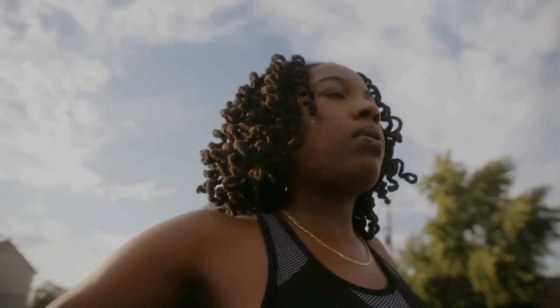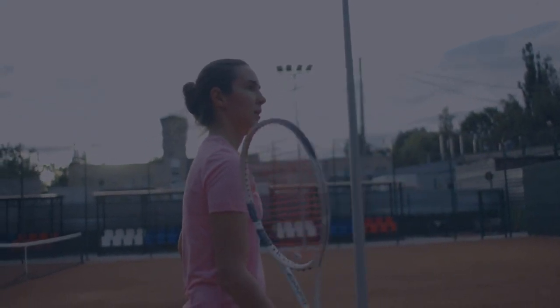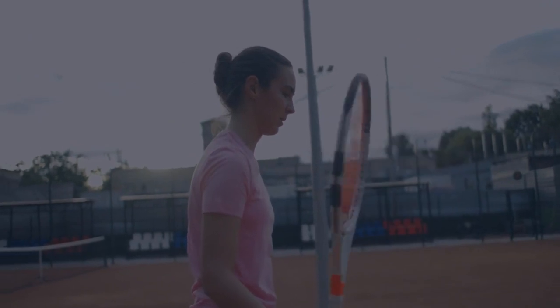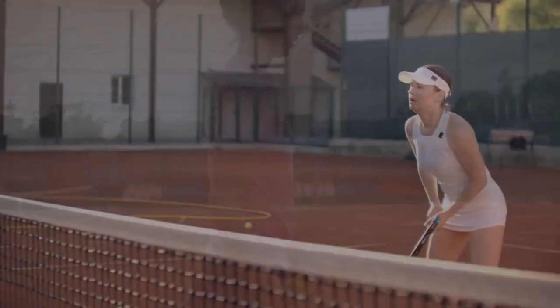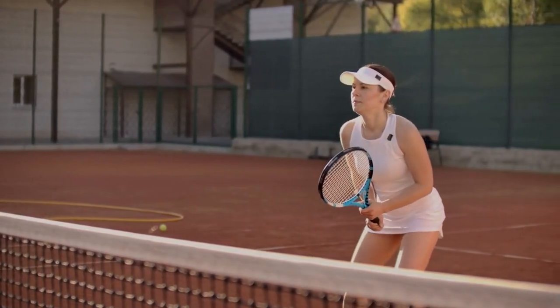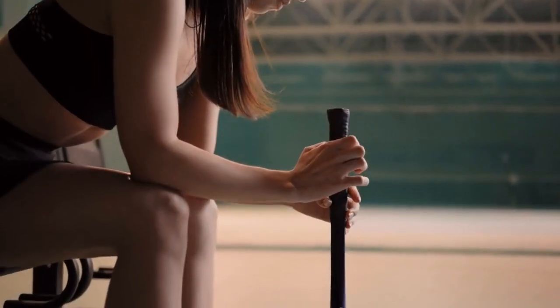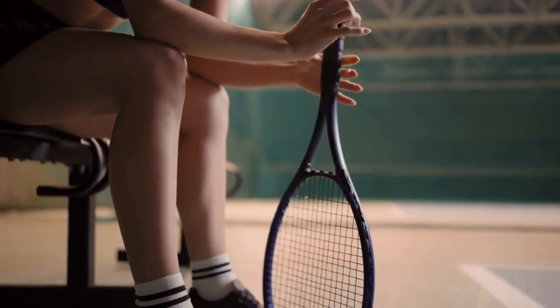Now, before we talk about how to prevent cramping on the tennis court, let's talk about the causes of cramping. The first cause of cramping is fatigue. When the muscles are tired, they can become stiff and difficult to control, which can lead to cramping. Playing tennis for a long period of time without taking breaks, or playing at a high intensity without properly warming up, can cause fatigue and increase the risk of cramping.